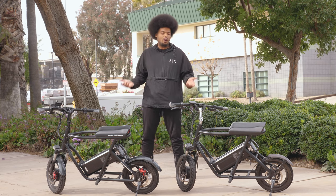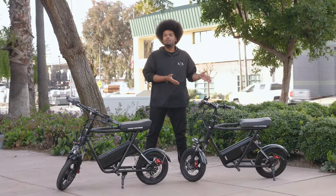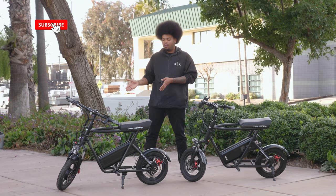Now that we've talked about our first prototype to our first batch, let's move on to our current edition of the Roadrunner. Here we have the first batch of the Roadrunners alongside the current Roadrunner.